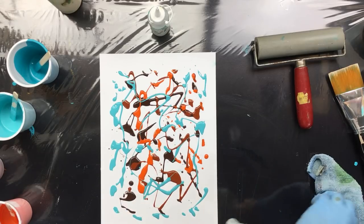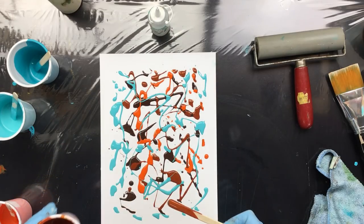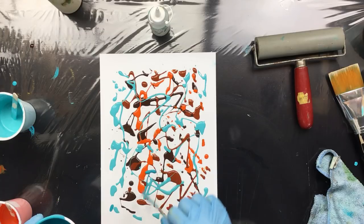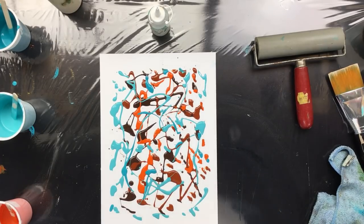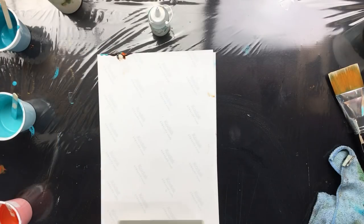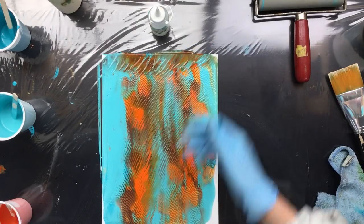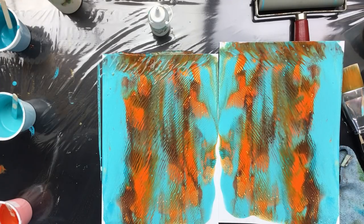I want to save that — maybe a little bit more just to be on the safe side. It can't be too much otherwise I can't make those little patterns. A little darker turquoise maybe, and we'll see what happens. I think I have enough, so I'm gonna put that one on top and roll it down but not too far.